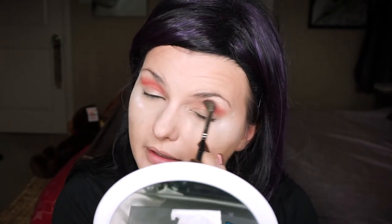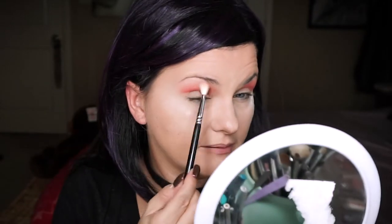This look isn't planned — I'm just seeing what I can do. Use a clean brush to brush it out. I've noticed when I'm doing this makeup with a tiny mirror, it's actually better. So I'm hoping we can blend that out really quick.